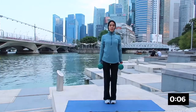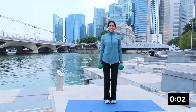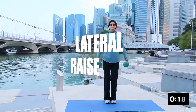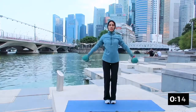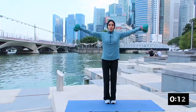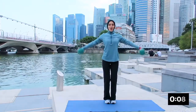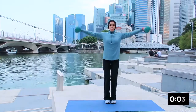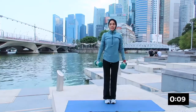The next one will be lateral raise, working on the middle of your shoulder. Holding the dumbbell by the side, inhale and exhale up. Very good — just lifting your weights up to your shoulder level. Breathing in and breathing out, get your core, squeeze your glutes. Nicely done everybody — remember to breathe. And rest.